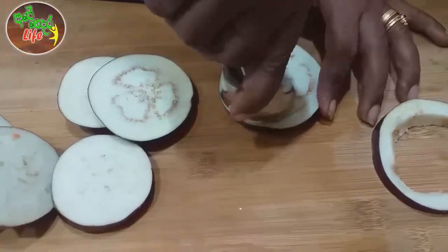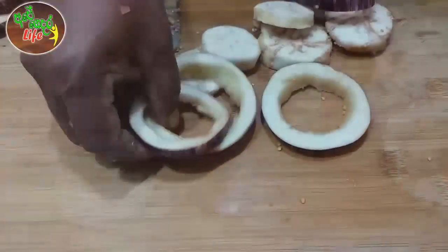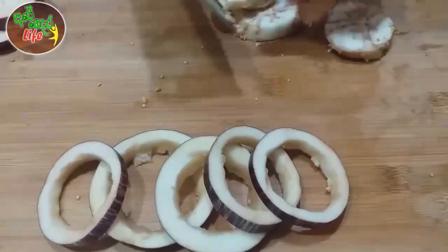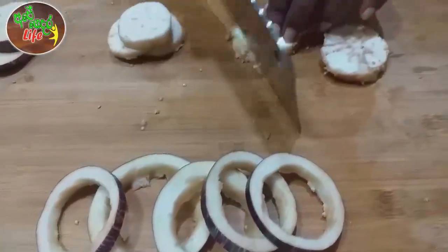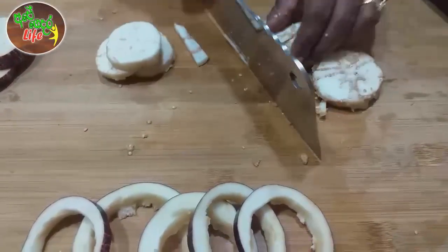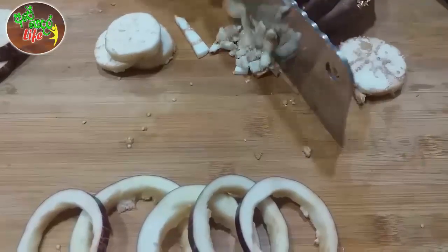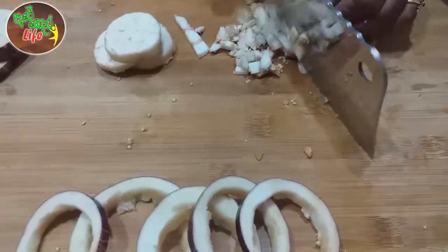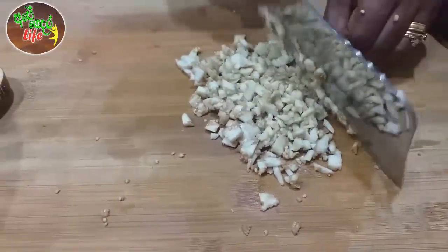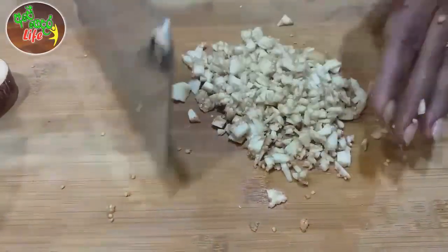Now, let's make the meat cut. After the meat cut, we will remove the meat cut. Let's put the garlic in the pan.